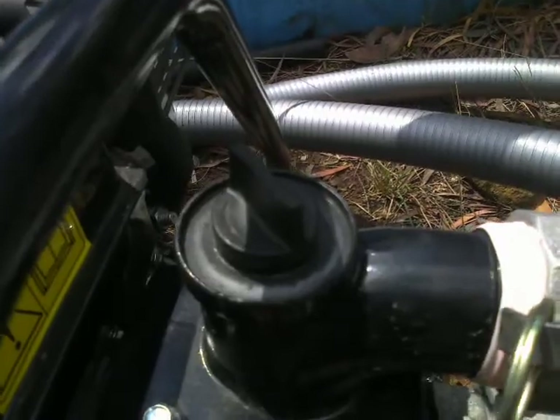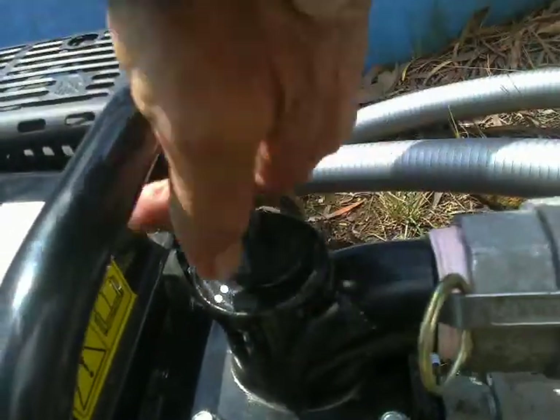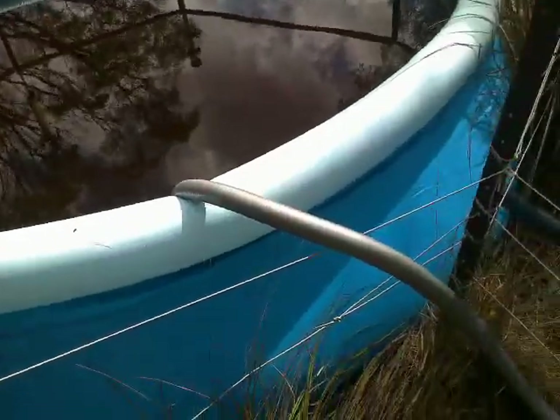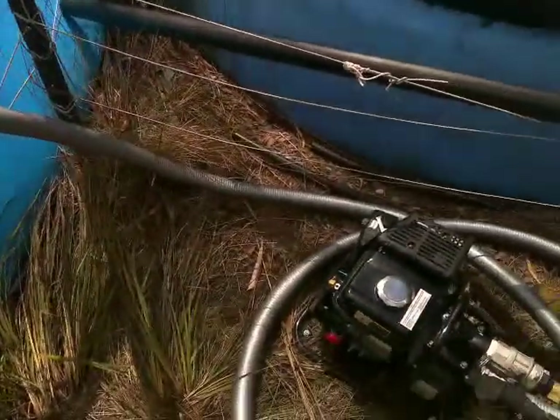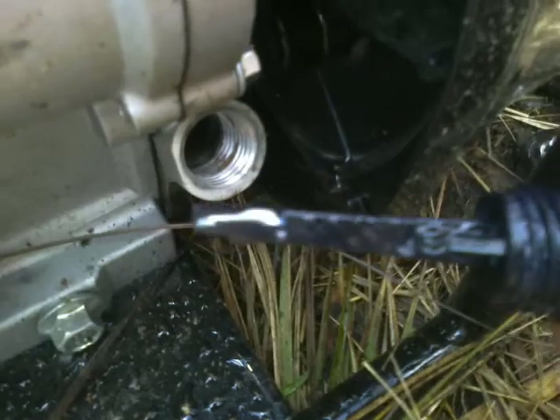Like all water pumps, you have to make sure the pump's filled with water. As you can see, water's coming out of the pump when I undo the plug, so it is indeed full of water — I keep the suction hose in one of the tanks and keep the pump primed, fueled and oiled, ready to go.